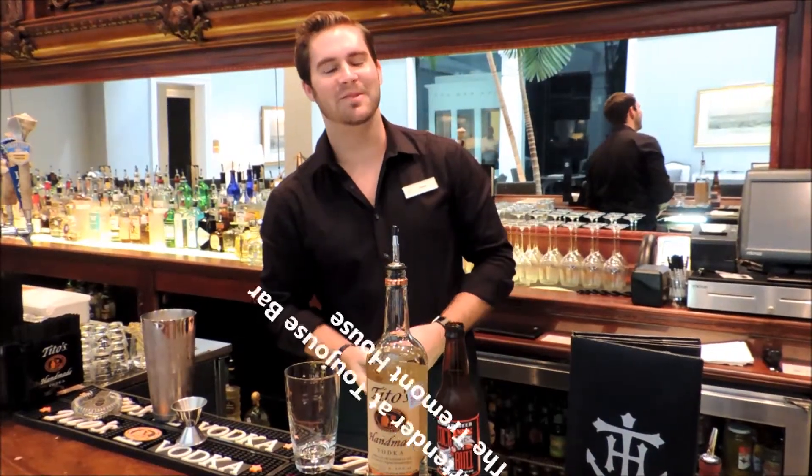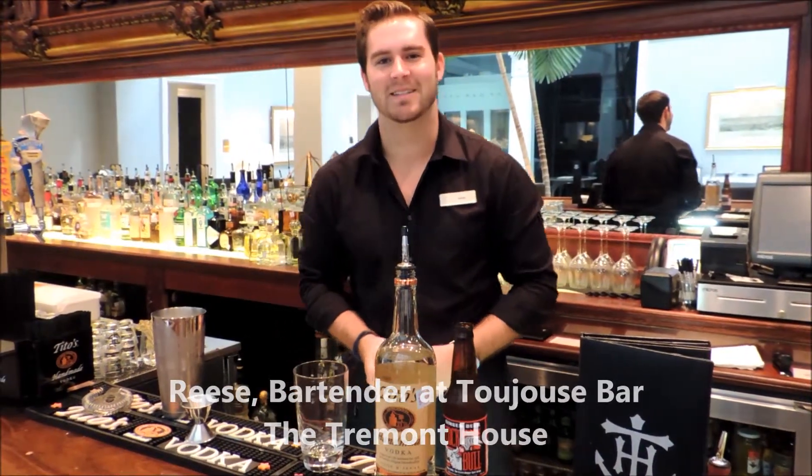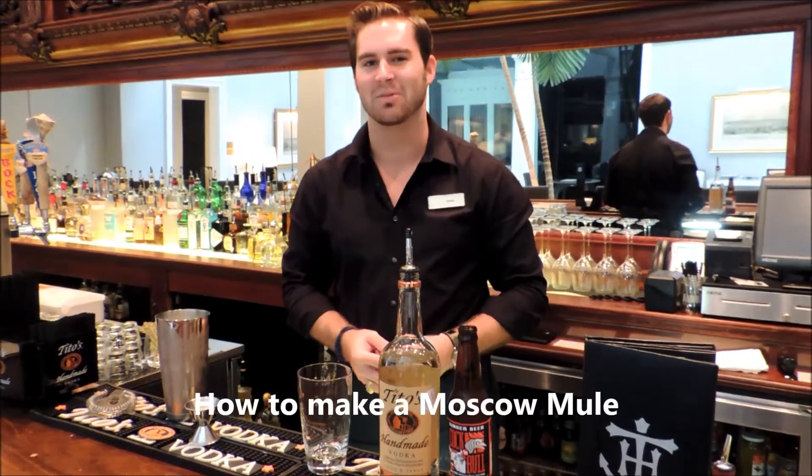Welcome to the Touzou Bar. My name is Rhys, I'm a bartender here at the Tremont House, and today we're going to be making a Moscow Mule.